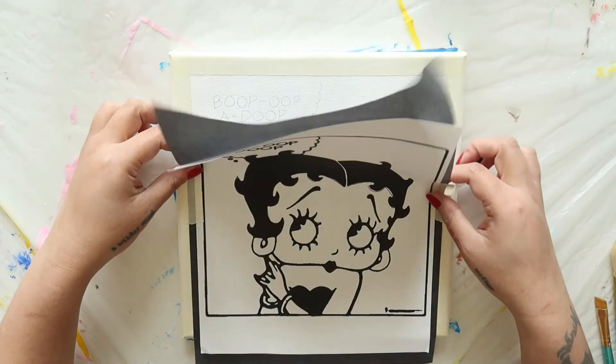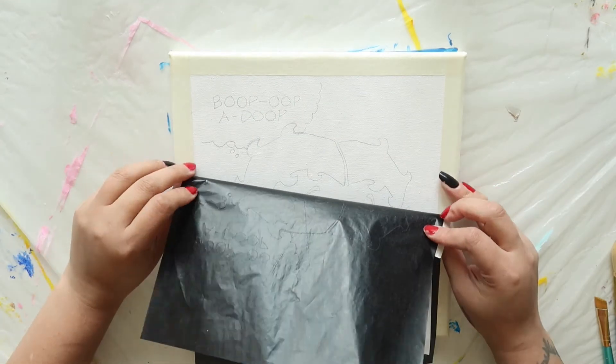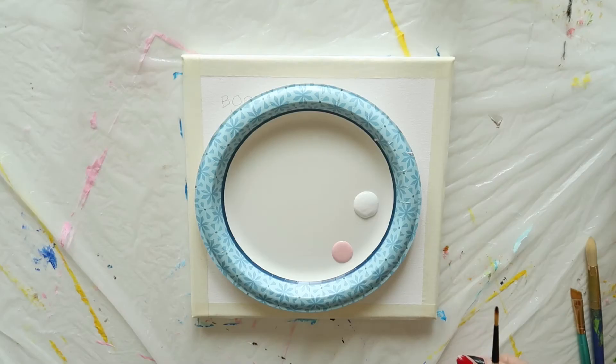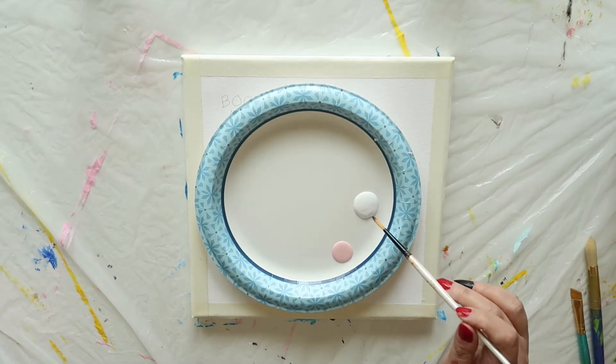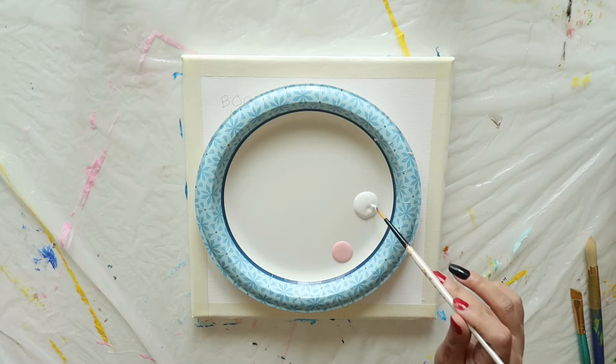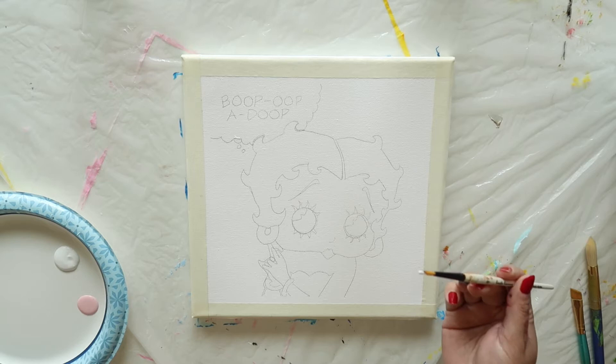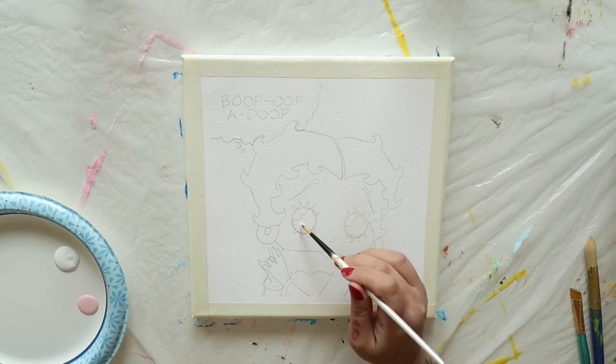Carefully peel off the carbon paper and the stencil. Your canvas should look like this. Now we're ready to paint. We're going to begin with plain white and a light pink. Take a small narrow brush, load it with white, and fill in the large part of Betty's eyes.